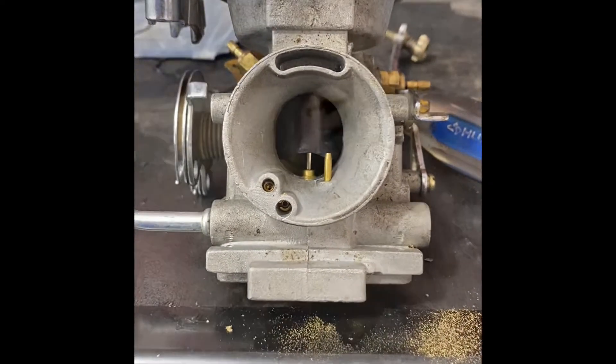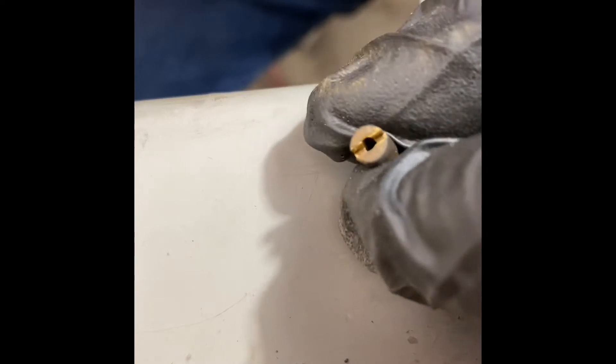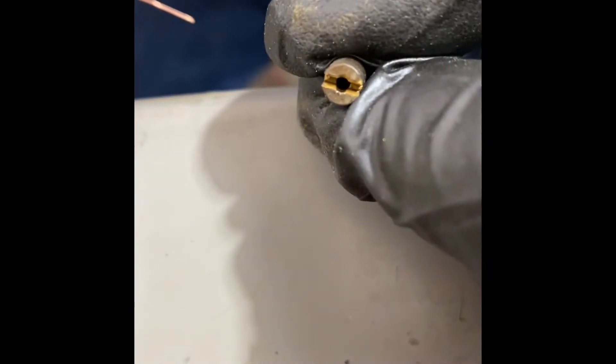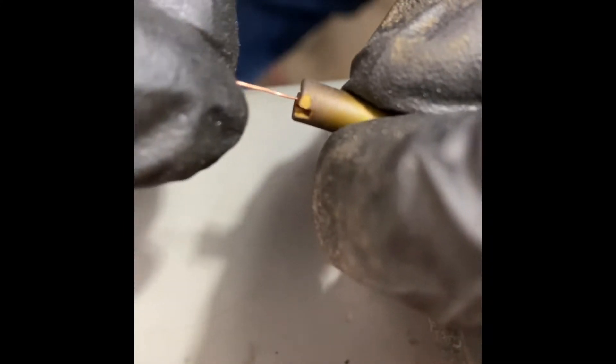It moves nice and freely now. This is the pilot jet — that's what it runs on when it's idling. And as you can see, you can't see anything through there; it's pretty plugged. So I have to slowly work this little copper wire through the gunk in there.